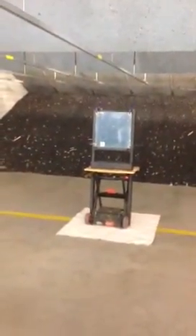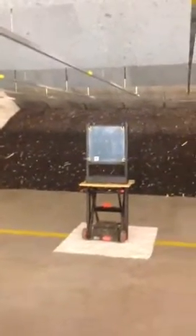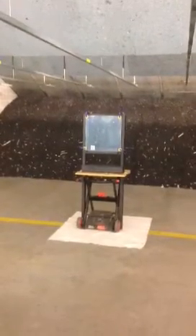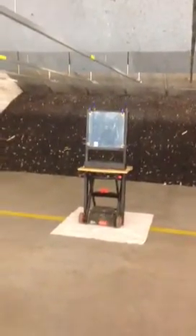Alright, so we're about to fire five total rounds from a 9mm 115 grain bullet. We'll fire one round in the middle of the glass, observe it, and then fire an additional four rounds. And Shane is going to be our shooter.